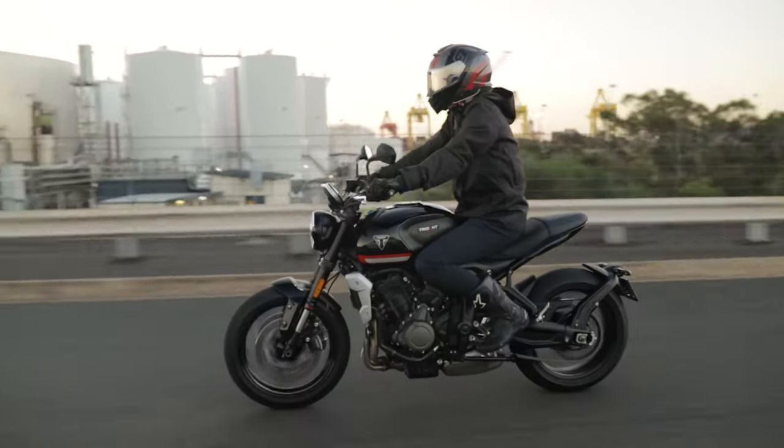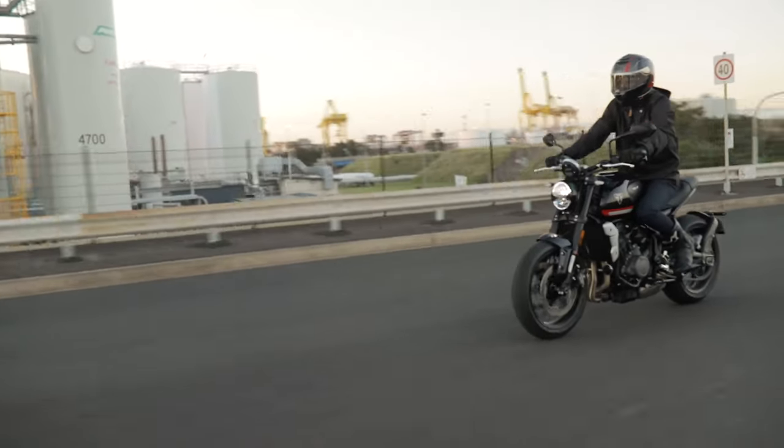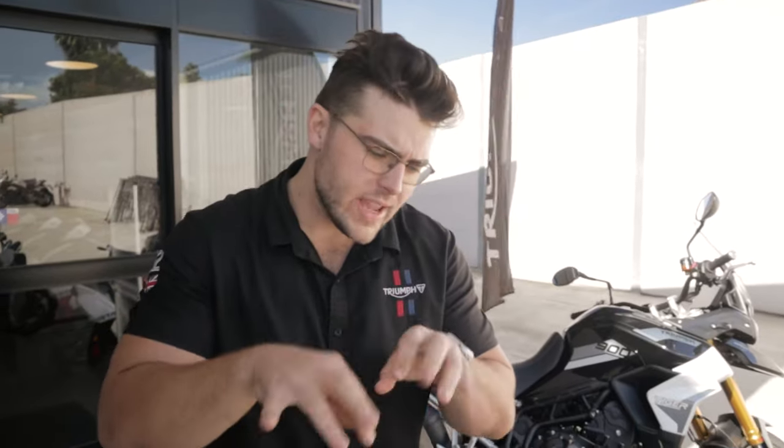This thing comes super kitted out — it's just a fun bike for cheap money. You can't get much better than that. For the keyboard warriors in the comments asking why we can't get the full license version — Australia and New Zealand cannot de-restrict the Trident.